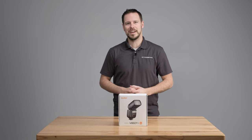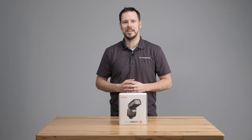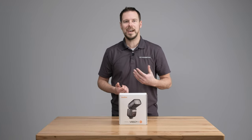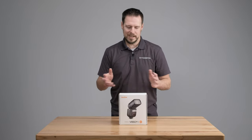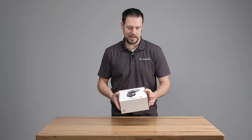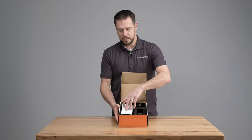Let's take a look at what's inside the box. No matter which version of this flash you decide to get, they all come with the same thing. Whether it's Canon, Nikon, Sony, Fuji, Pentax, or Olympus, everything in the box is identical. Let's open this Nikon box and see what we have inside.